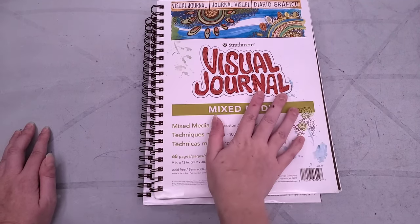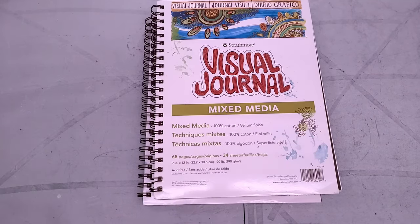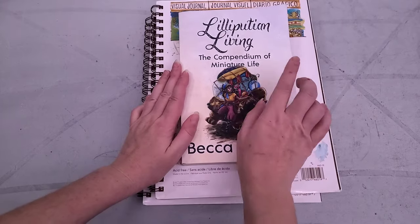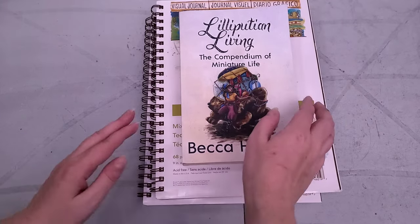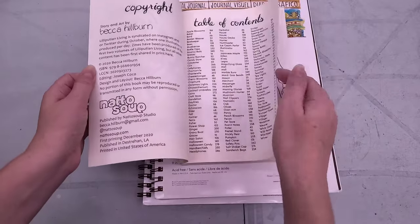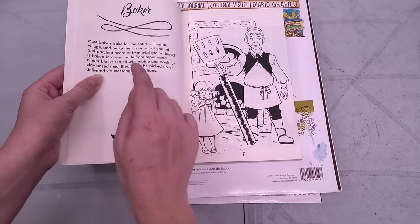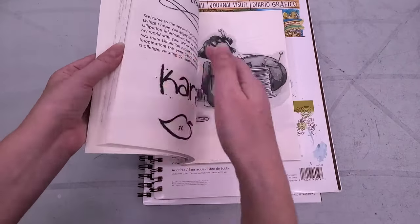I will release a vlog of my process and progress at the end of the month, and I tend to do that every year as well. So if you're curious about last year's, I will link that down in the description for you guys — make sure you check that out. So what do I do with these inked illustrations? Well, Lilliputian Living, the Compendium of Miniature Life, is the first four years of Lilliputian Living, so we have an illustration and then we have a world-building prompt to go with it.